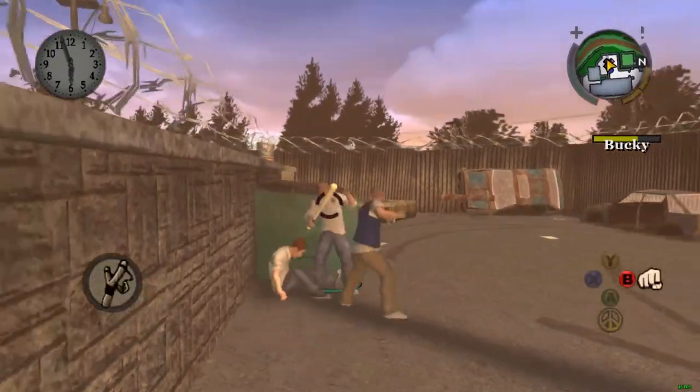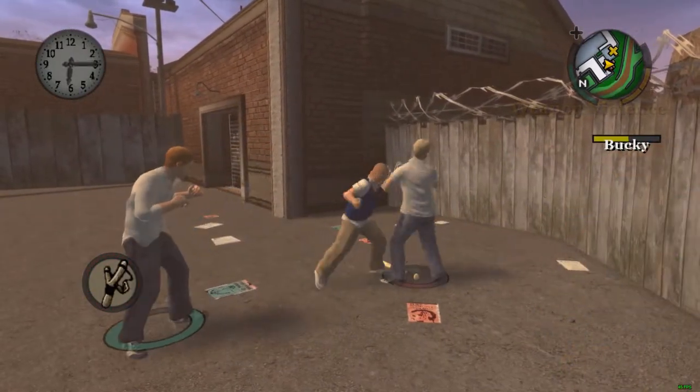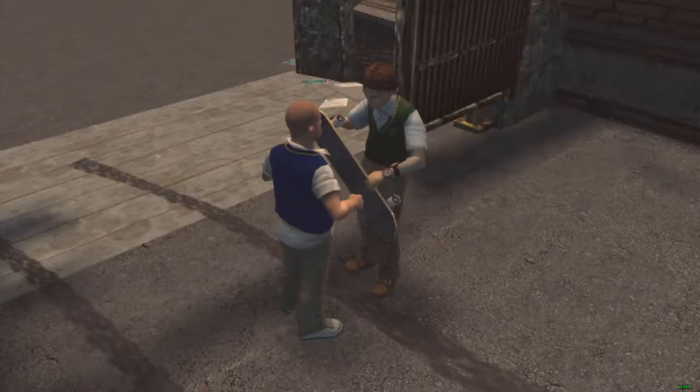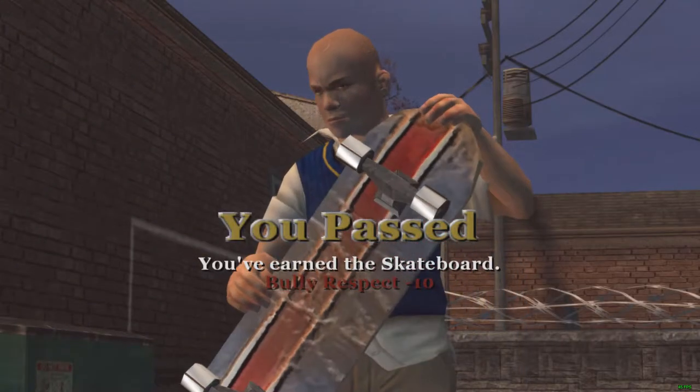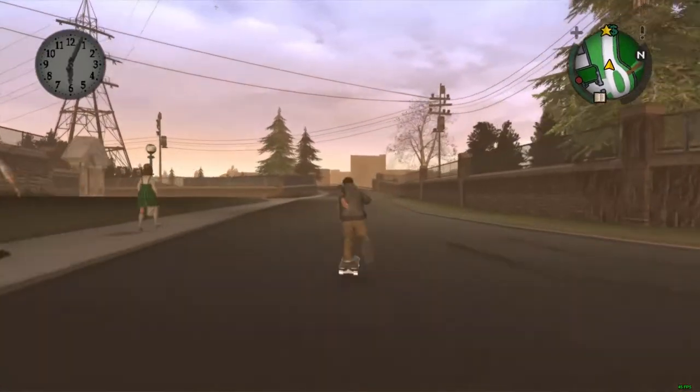First things first: the skateboard is an item that's unlocked as a reward for completing the mission 'Defend Bucky.' All you have to do is protect some kid from the nerd clique — with really punchable teeth — from the bully clique who's attacking him, and get him out of there, where you'll be given the skateboard at the end.